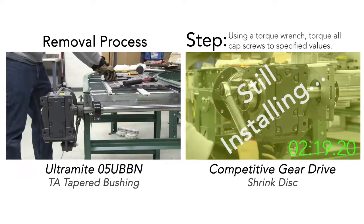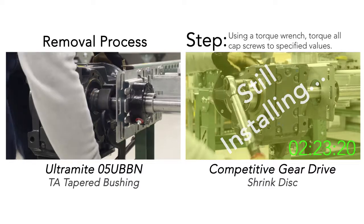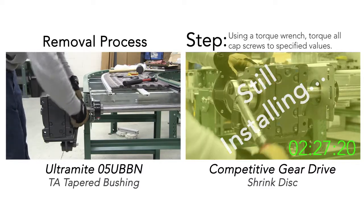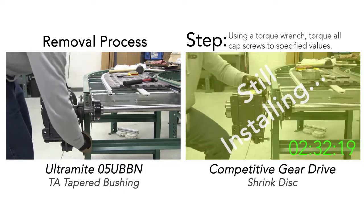The TA tapered bushing not only makes the installation process fast and easy, it also makes removal a snap. The bushing includes an iron phosphate coating that will ensure there is no fretting or corrosion on the low-speed shaft.